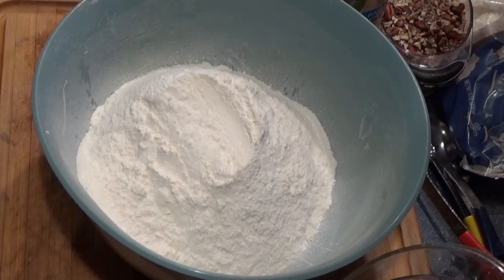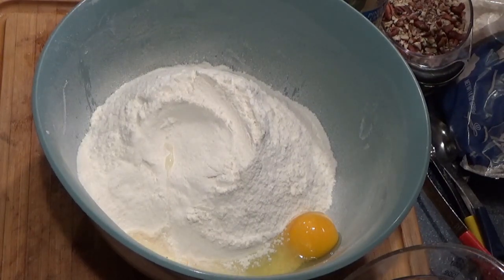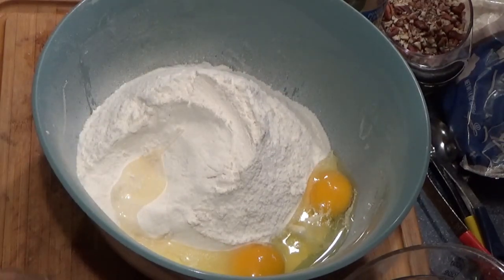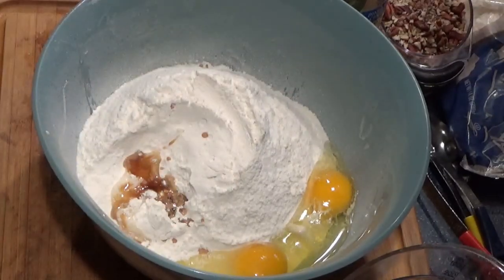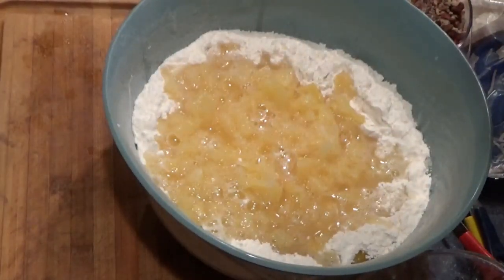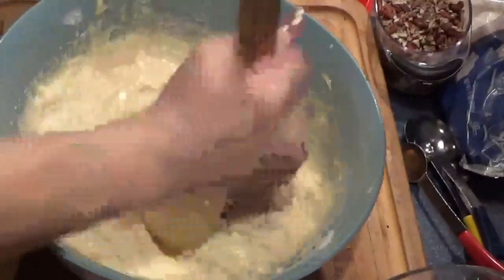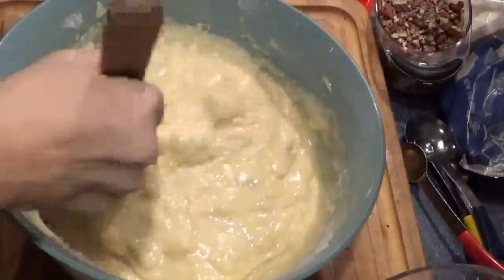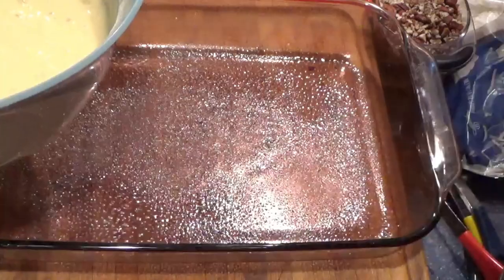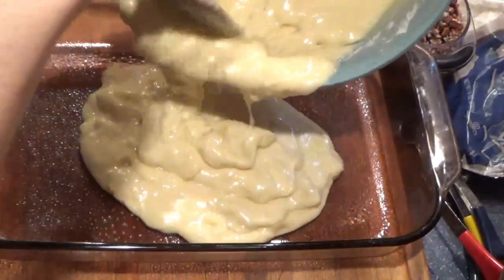Then I'm going to add the two eggs and the vanilla, and the can of crushed pineapple with juice, and mix that all together. This is pretty well all mixed in and incorporated, so we'll get this added to our baking dish. Oh man, does this smell good!